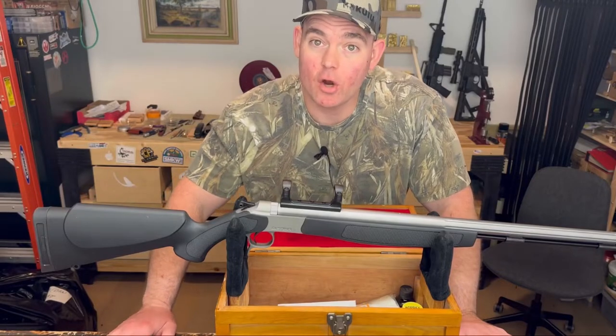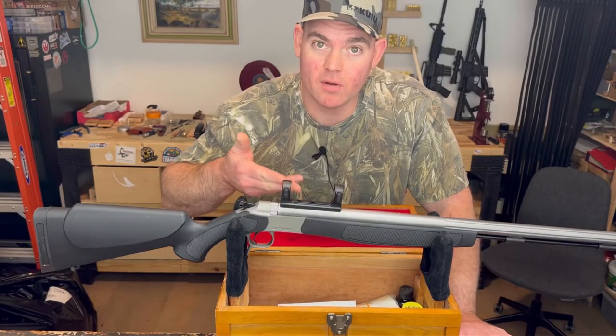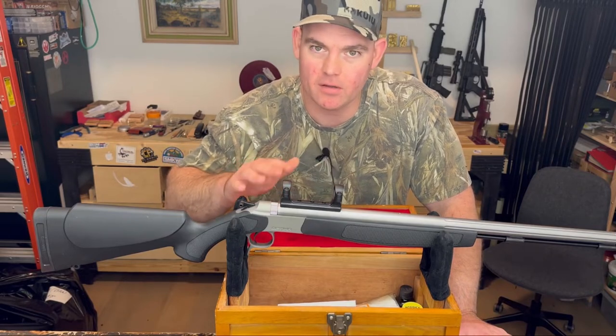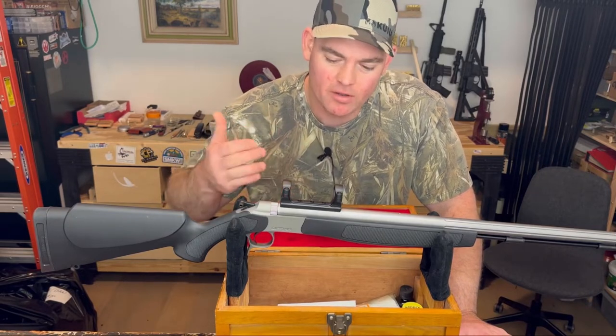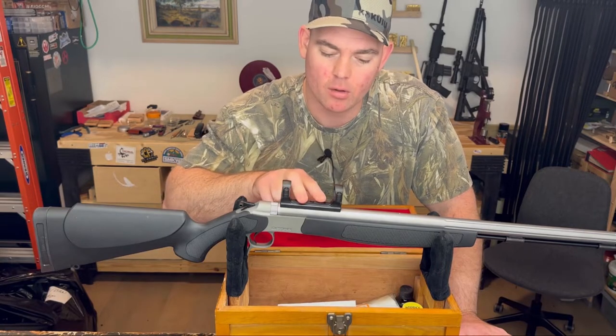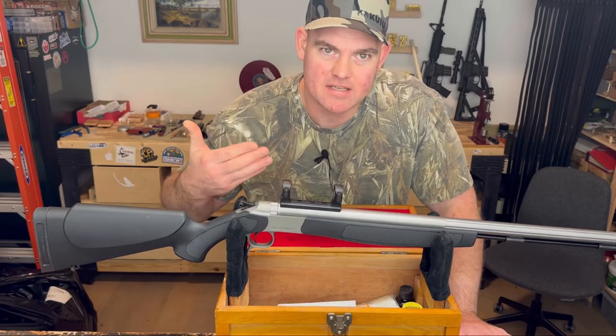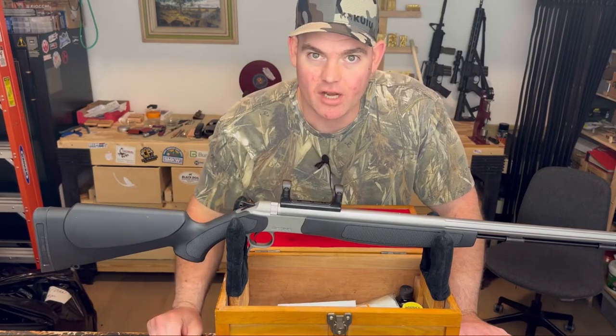Follow along as I mount a scope on my new CVA Optima V2 muzzleloader. I'm going to show you how to mount a scope, and this can go for any rifle — it doesn't have to be a muzzleloader. Really anything with an integral scope mount. We're going to go over torque specs, eye relief, and the thought process behind picking a scope. You're not going to want to miss it.